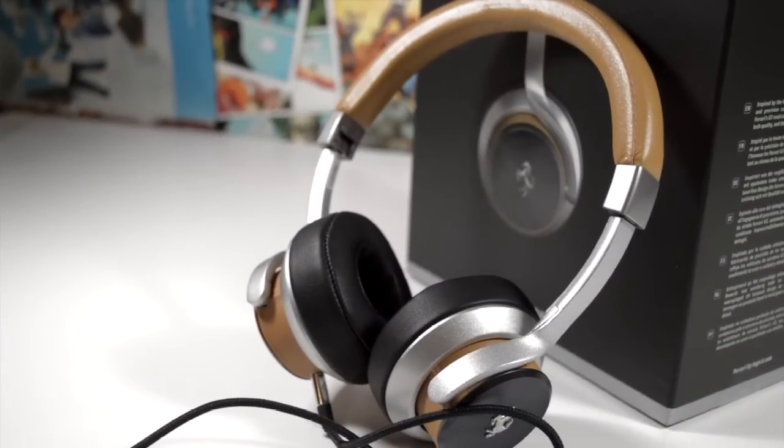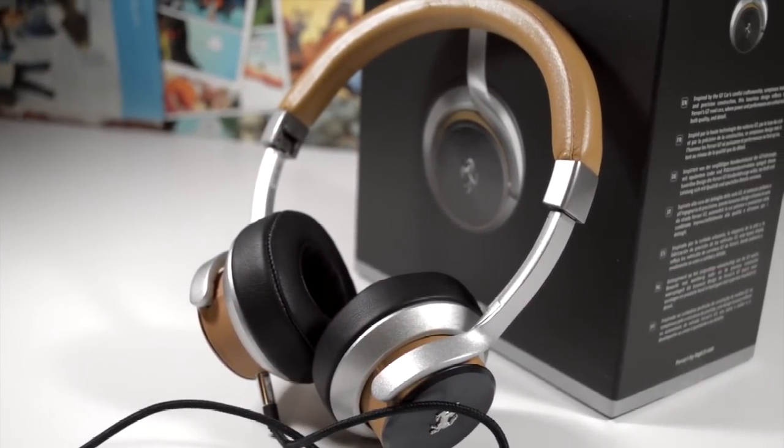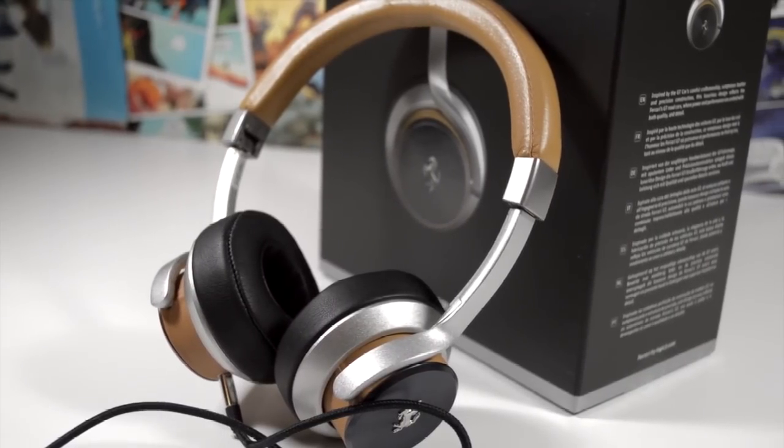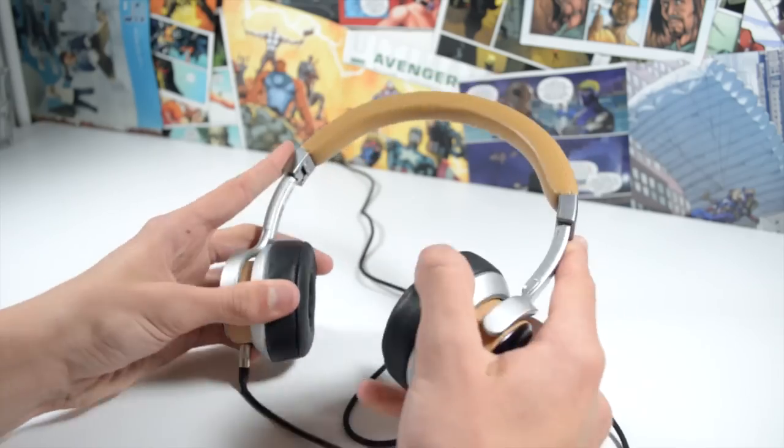First we'll talk about the design, and the T50s certainly stand out here. They have a very vintage design and definitely have a definitive style. They have a cool holographic effect on the cups, with the Ferrari logo and a lovely leather finish all over the headphones. The build is also really solid as well.